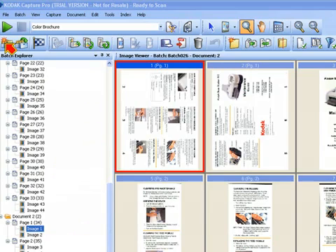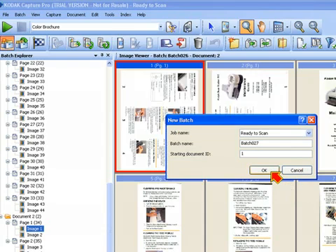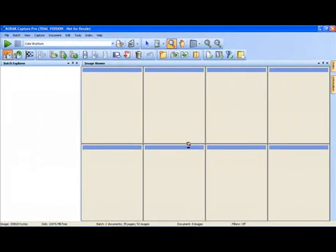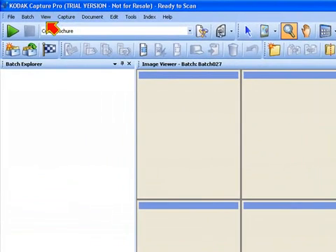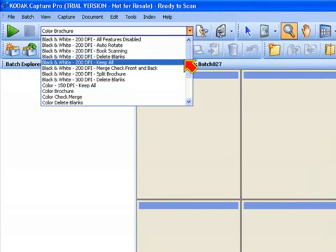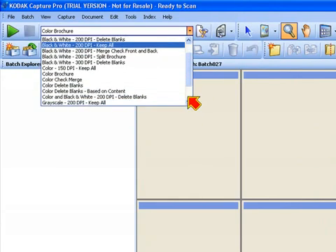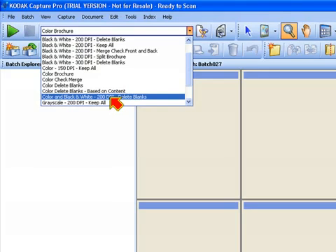Click on the New Batch button and create a brand new batch in the ready-to-scan job. To start out in this demonstration, let's make sure that our page setup is set to color and black and white 200 DPI delete blanks.